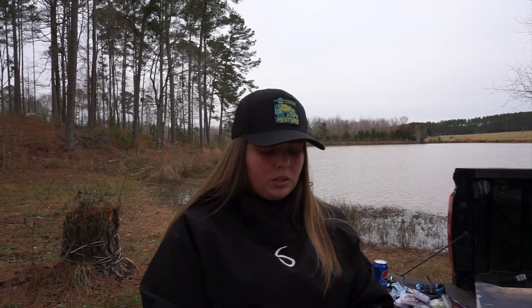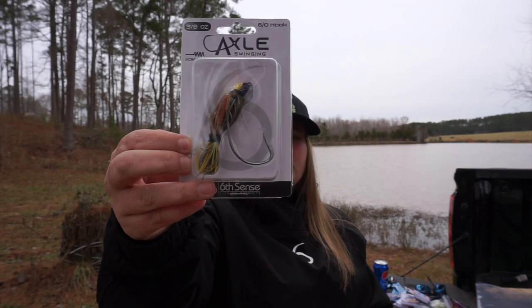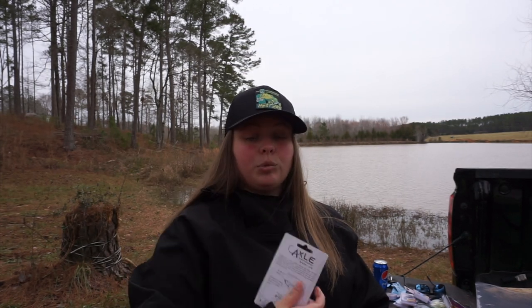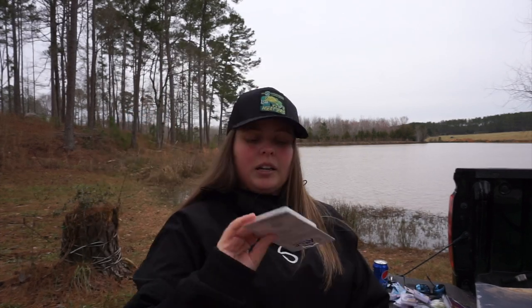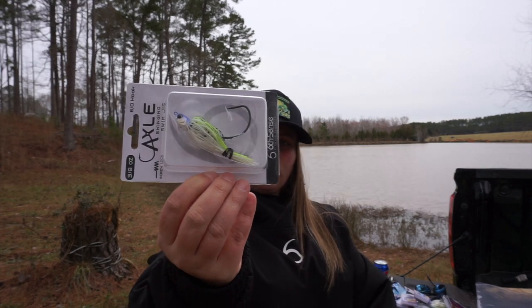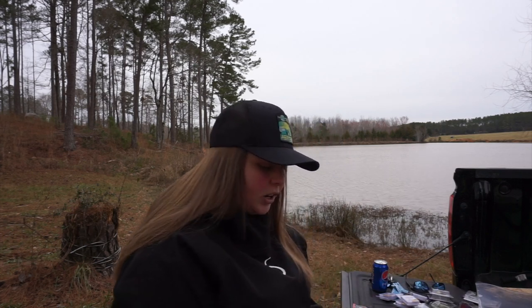I also got some more Axle swim jigs. I got Blue Go Fire and Candy Blue Go, which is my favorite color that I make, and then a 65 Shad color — I just wanted a shad color. All three are 3/8 oz. That's exciting to try.